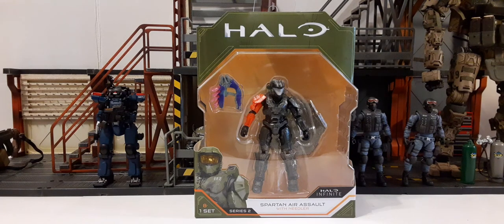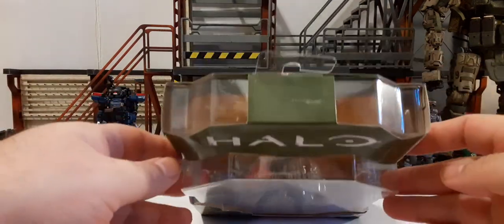On the top we have the Halo logo with a nice green cardboard and a very large clamshell showing off the figure and accessories. On the bottom left we have the Master Chief photo. It says 8, I guess 8 is the age recommendation. It says one set — this is Series 2. We have the name plate at the bottom with white and orange pinstripe, and then we have the Halo Infinite logo on the bottom right. It's a very interesting style of packaging.